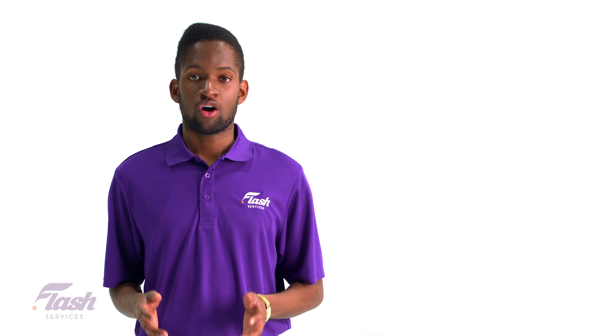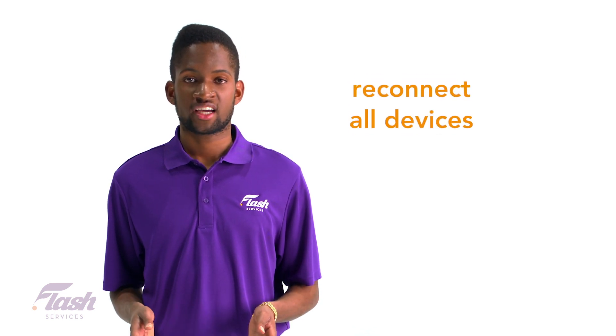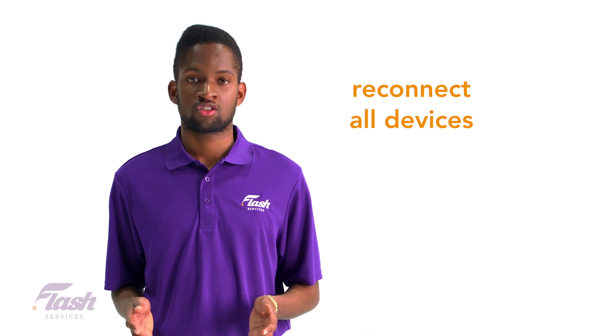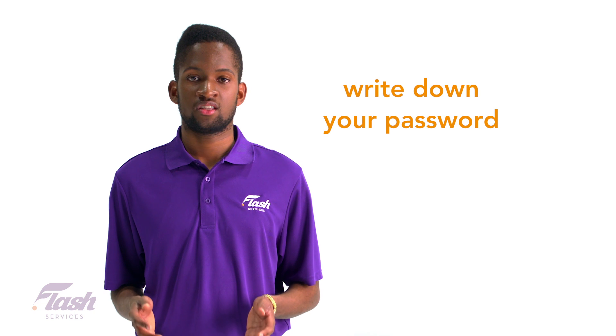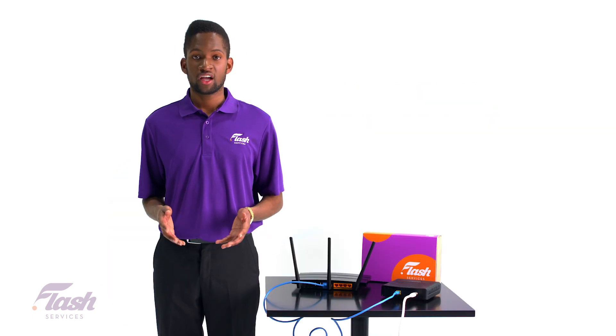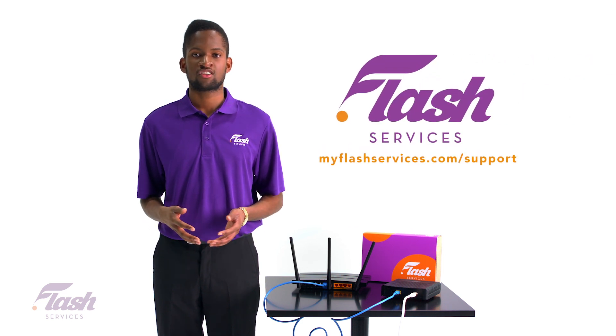Once you have completed this step, all devices that were connected to your network before will have to be reconnected using the new password you just created. Sometimes it's a good idea to write down your password and leave it somewhere just in case you forget it. If you're having issues connecting your modem or need help with your internet, please visit us at myflashservices.com.